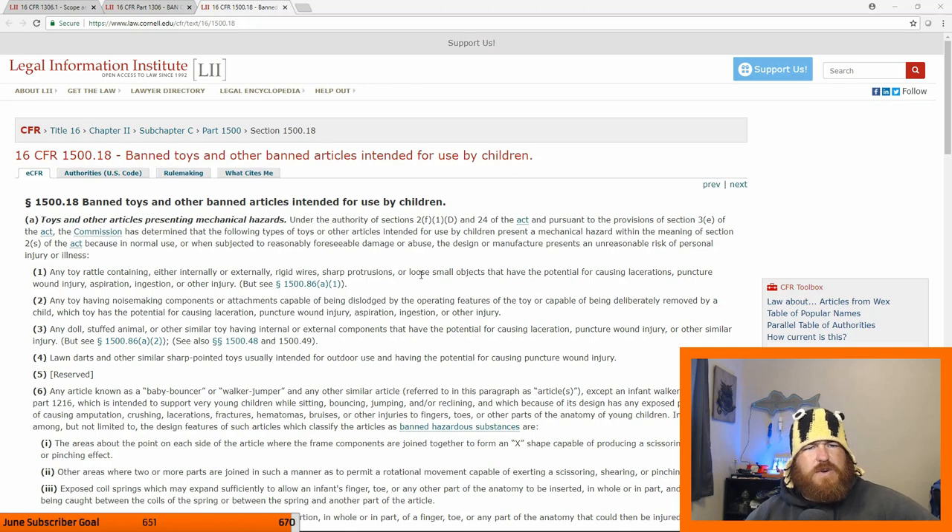I don't think they're illegal to possess or make, but I'm not 100% sure. I should have probably checked that before. So we're on cornell.edu. This apparently is Title 16, Chapter 2, Subchapter C, Part 1500, Section 1500.18.